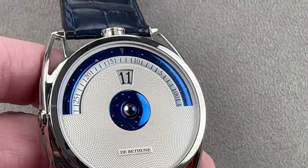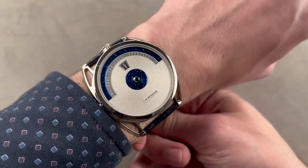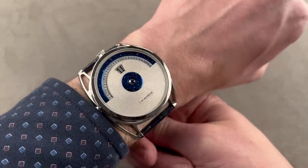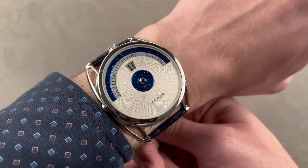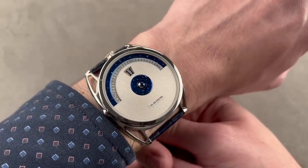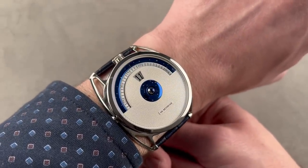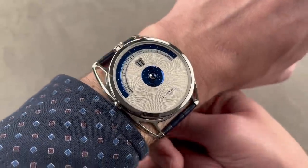We'll throw this watch on my wrist — 16 centimeters in circumference — and it's comfortable. You can have the lug size changed at the factory. They have a short lug arrangement and a medium lug arrangement. You send this watch in for service — let's say you get it on the long lugs, which we have here, and you don't like it. When you send it in for service, ask for the short lugs, because they take your old lugs in exchange and add the new set for free. It's a very simple swap.